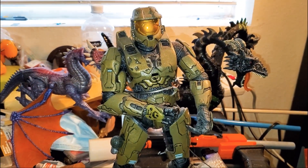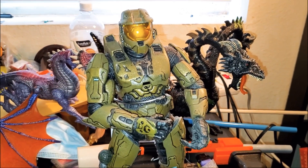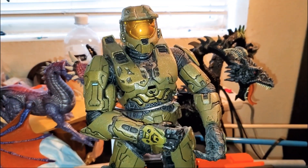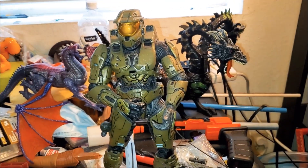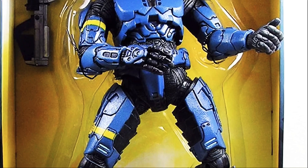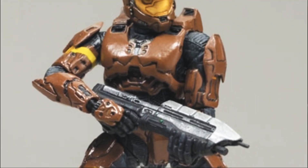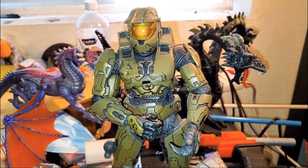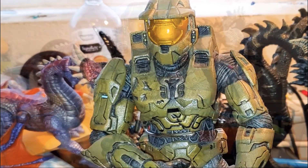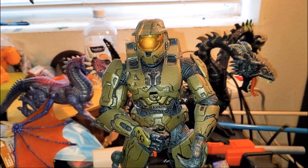Here we have the Spartan — Master Chief himself — standing at a massive 12 or 13 inches tall. This big boy is an awesome figure made back in 2008. He came in three colors: blue, green, and believe it or not, a brown. There were exclusives for different stores — Walmart, Toys R Us, and possibly another. The rare one was the brown one, partly because it was the most unpopular color.